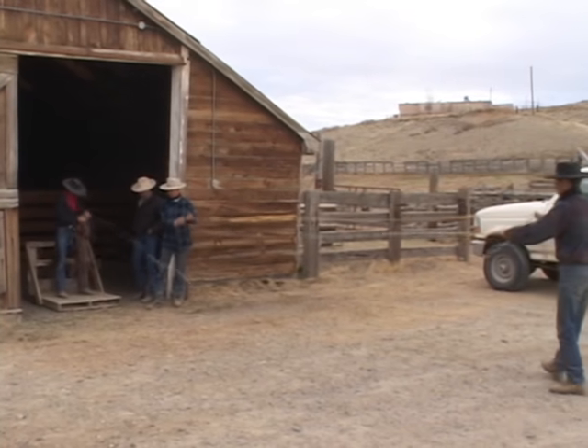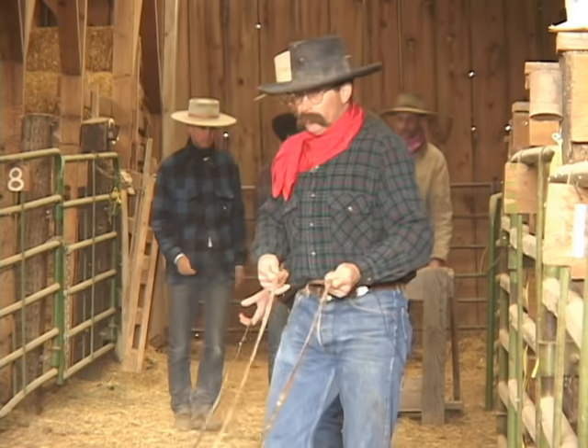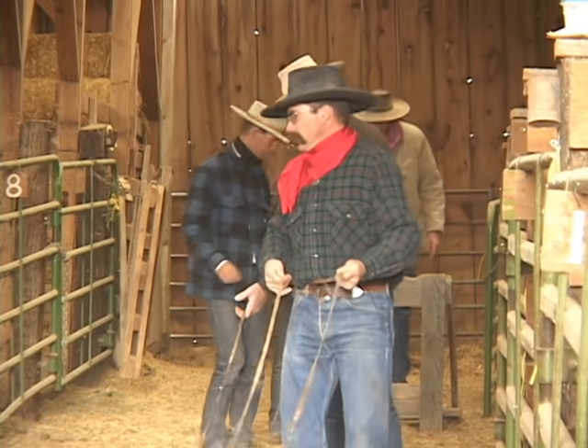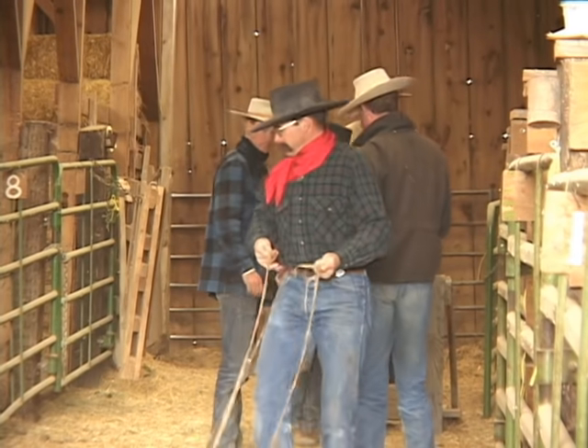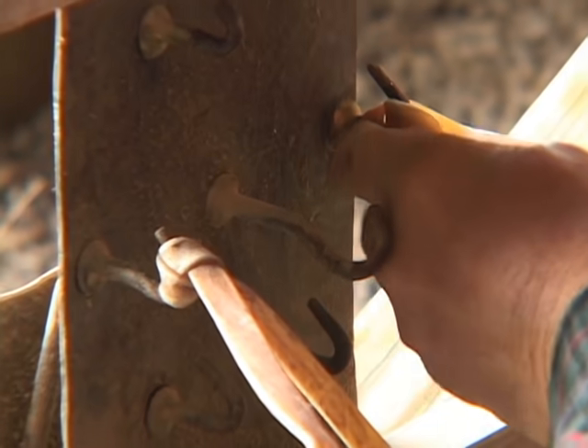Used to be a lot of big ranches operating in this part of the Great Basin and around Nevada, Idaho, and Oregon, and it would bring a lot of like-minded people together — a lot of buckaroos, young guys — and they would share ideas and learn from each other.